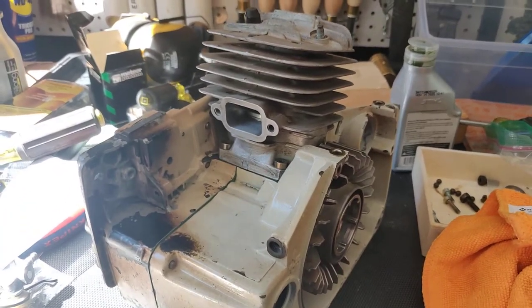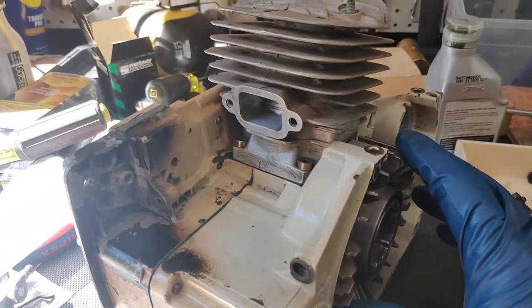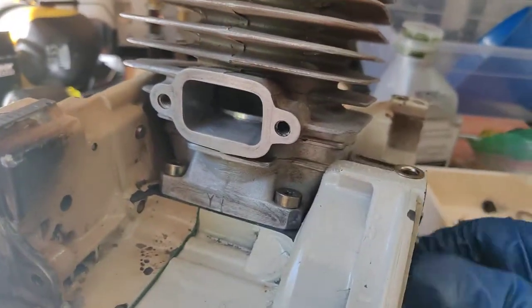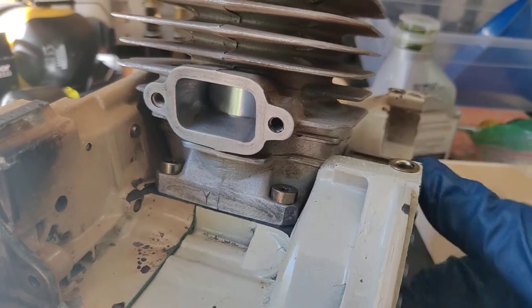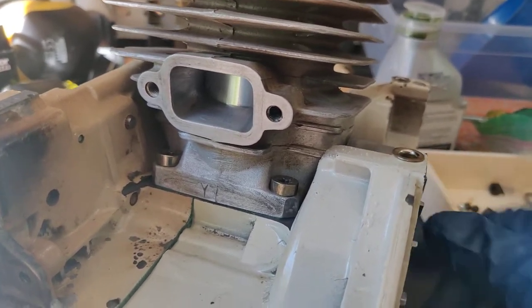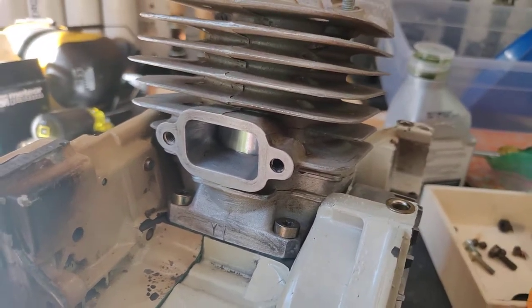All right, got the new piston installed, the gasket for the cylinder, the cylinder installed. I just put this on just so you can hear. It feels pretty smooth.